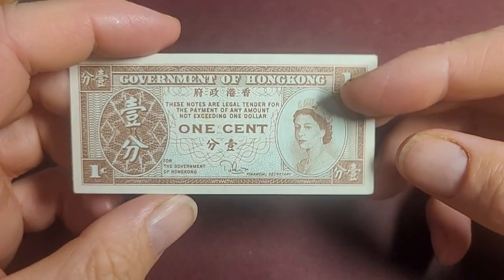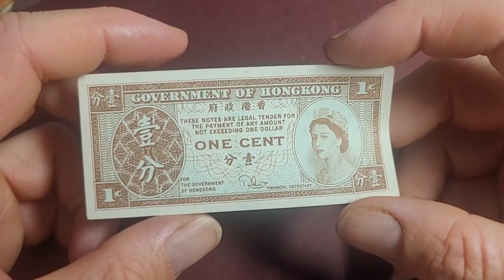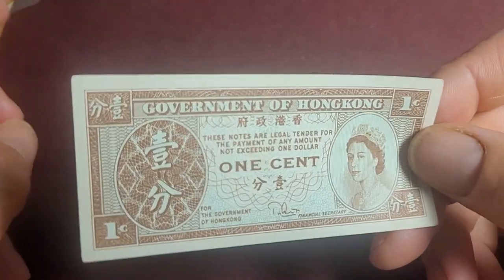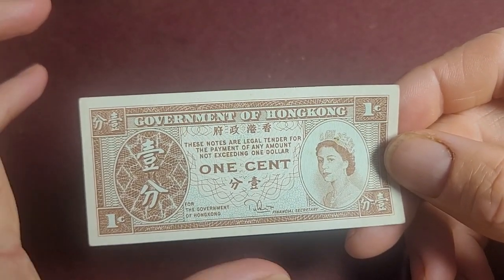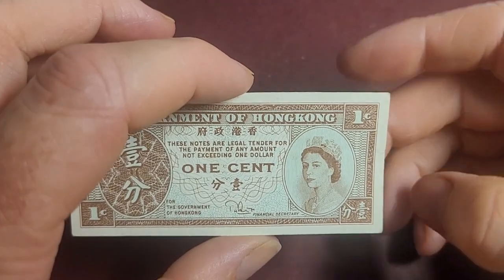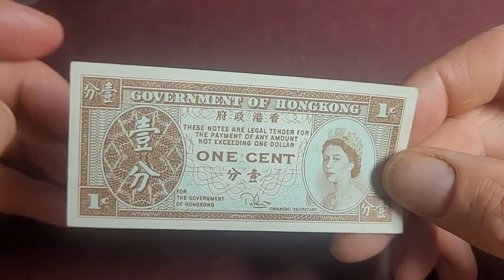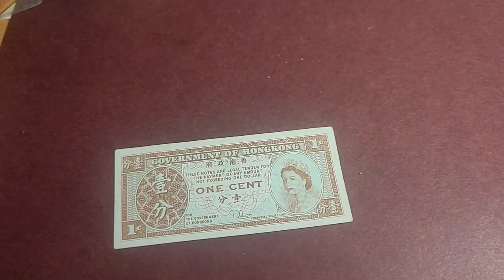The last one is an official legal tender banknote - it looks a bit fake because it's one-sided. This is a one-cent note issued from 1945 to 1992 and demonetized in 1997. This was an official legal tender banknote. After the Second World War, Hong Kong only issued coins from 50 cents to five dollars, and then in 1960 they issued a one-dollar coin. This note portrays Queen Elizabeth II and there are five or six different signatures. You can find these for probably one or two dollars each.